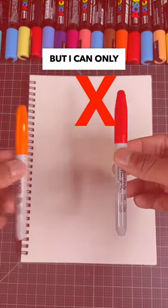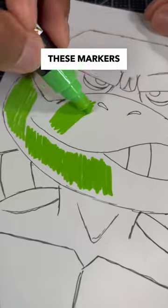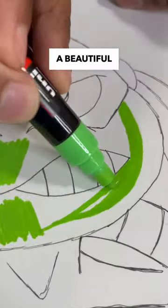Drawing Raph from the Ninja Turtles, but I can only use Posca paint markers. Now that we know the rules for this challenge, let's see if these markers are good enough to turn this Ninja Turtle drawing into a beautiful painting.